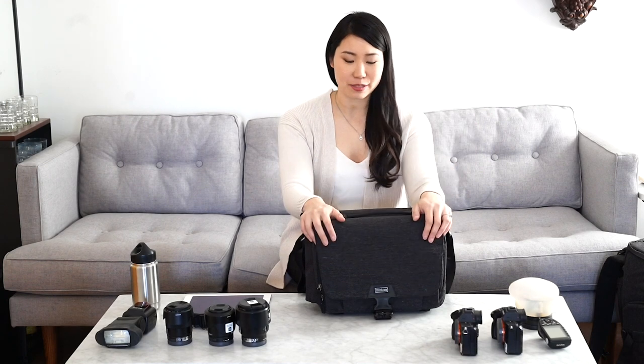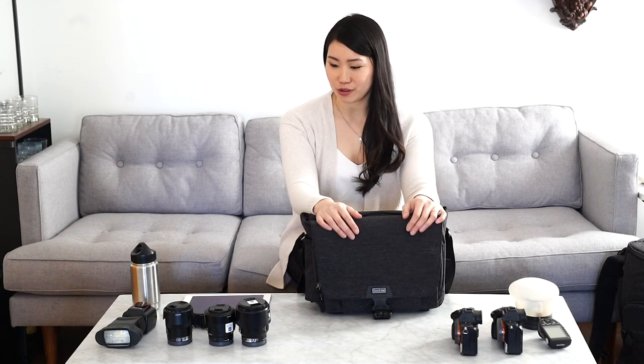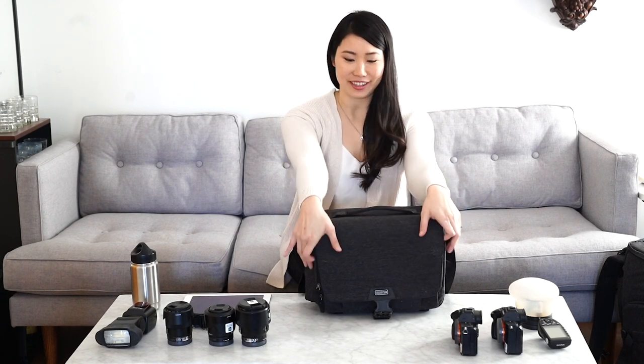Hi, my name is Nicole Chan. I am a wedding photographer based in Boston, Massachusetts, and this is my Think Tank Vision 13 shoulder bag. It's my go-to bag for most of my engagement sessions and for my portraits. I'd love to show you all the stuff I usually fit in it.